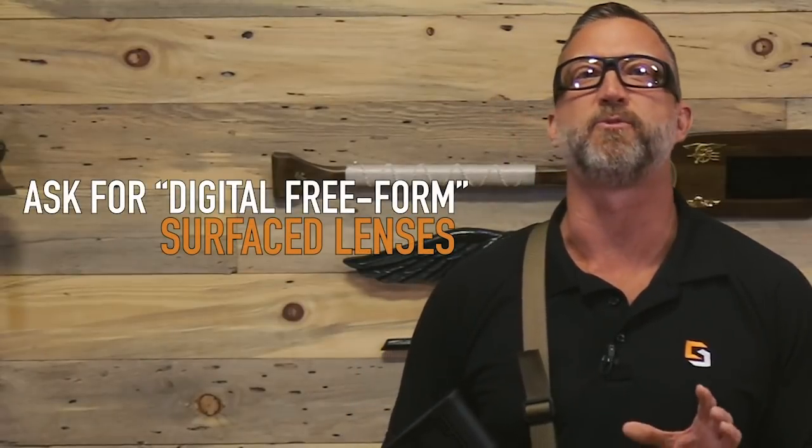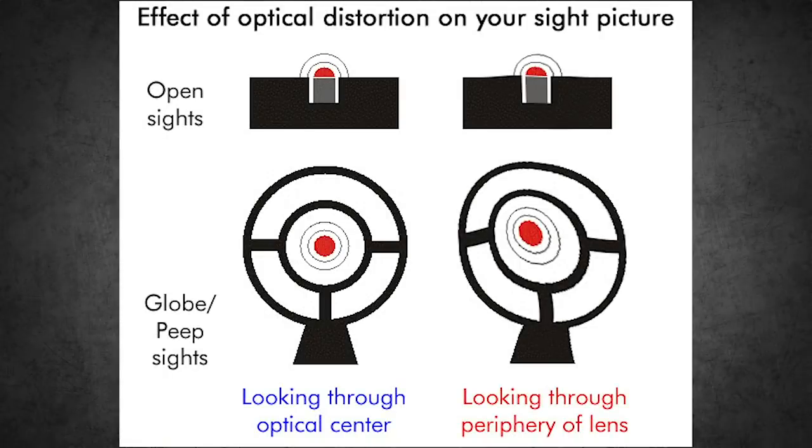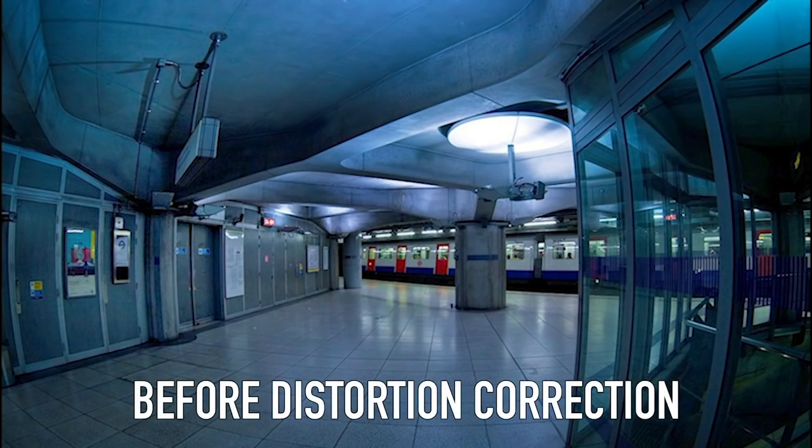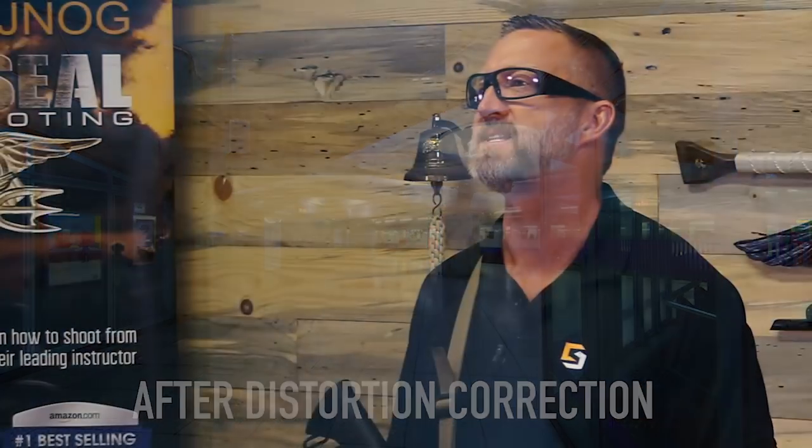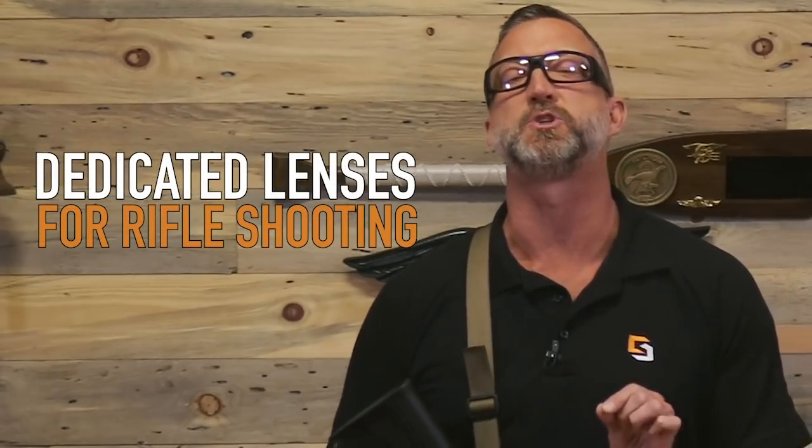Also ask for digital free-form surface lenses, which have special curvatures that correct for distortion in the periphery. These are not cheap, and keep in mind these will only make sense as dedicated lenses for shooting rifles.